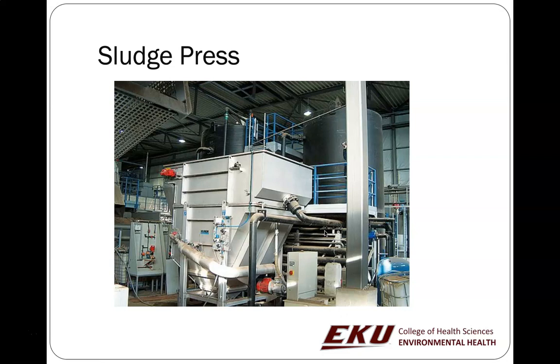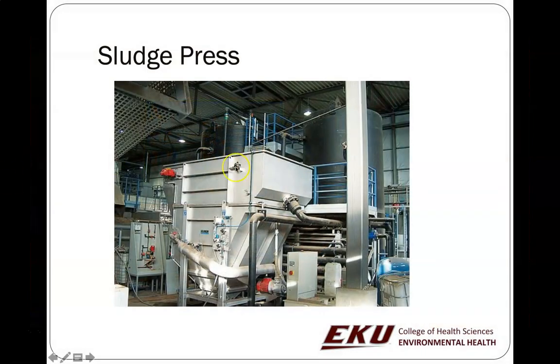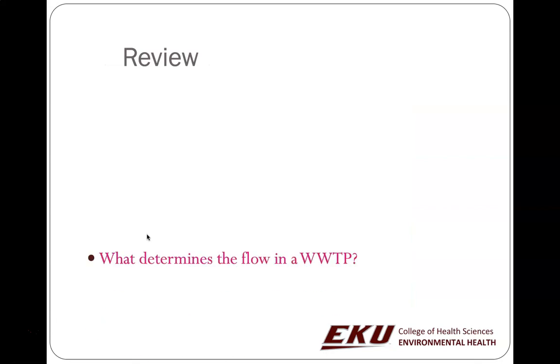Another option is the sludge press, where the waste goes through a series of conveyor belts that wrap and get closer and closer together. Every time they get closer, it squeezes water out. Richmond uses a sludge press design where the output is like dry cake batter — almost like brownie mix — so dry it can be put into a dumpster. It looks like the black soil you'd see in night crawler containers if you're buying fishing bait.